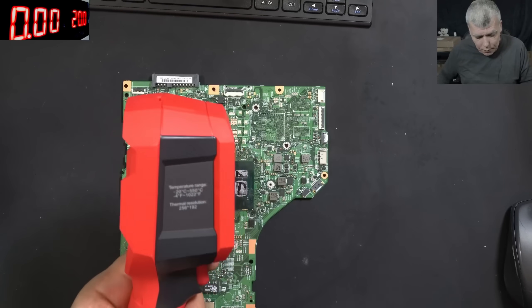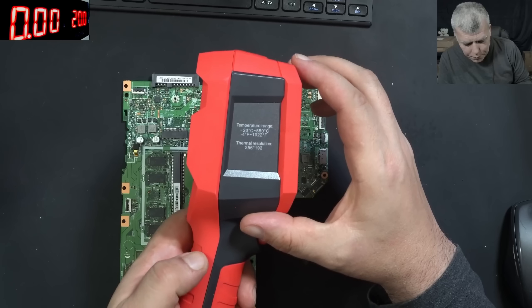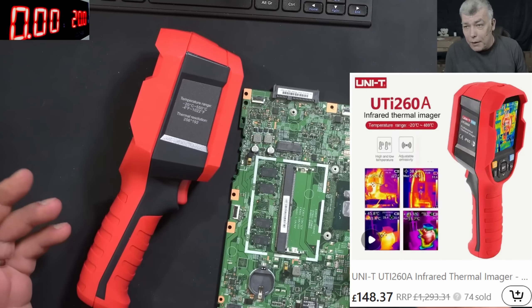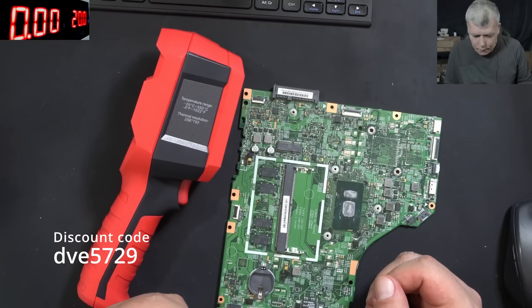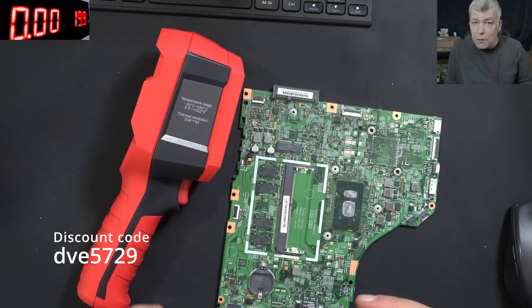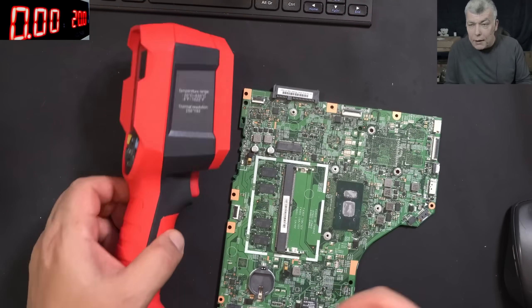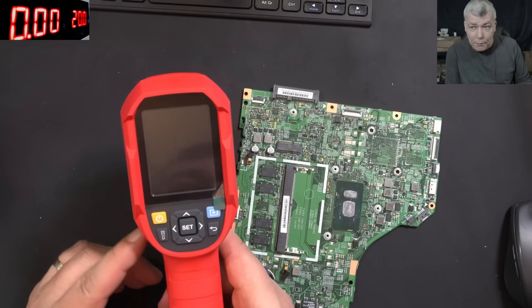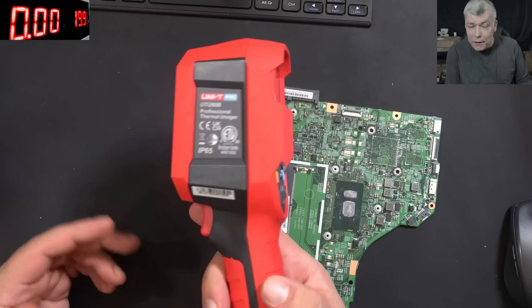The resolution is 256×192, with a 25 Hz refresh rate. To buy this camera, you have to be a new app user and search the code shown on screen, apply the discount coupon, and you'll have a 100-pound or 100-dollar discount. If I had to choose again, I'd probably pick this camera — just because of the price and the performance you can get. I think this can be very helpful if you're doing electronics.